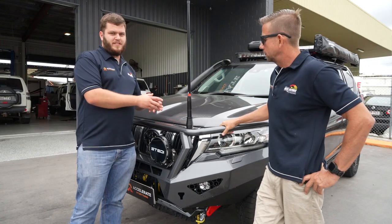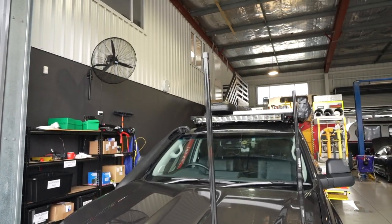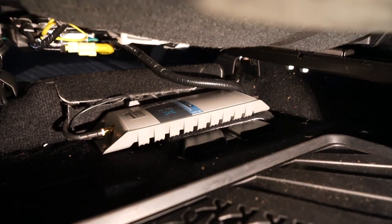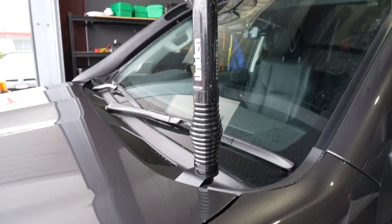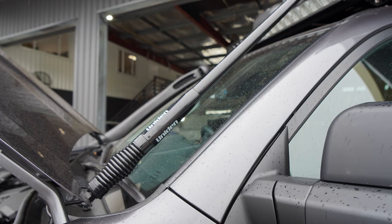There are two antennas up front. The one mounted in the bull bar is for the Selfie Go we've fitted, which is a phone signal booster so the customer can have boosted reception in the middle of nowhere. On the GMF bonnet bracket at the back is for the UHF — we'll go into that in more detail later.